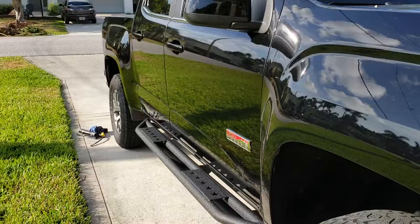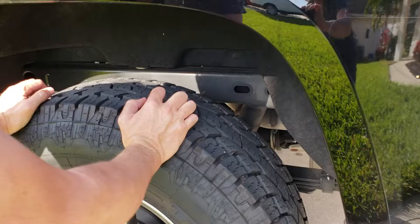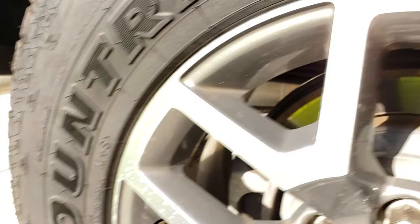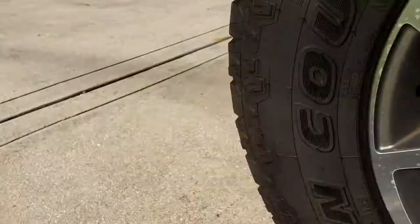This is my 2015 GMC Canyon. When I go over bumps it clunks — specifically side-to-side bumps. That noise seems to be coming from the leaf spring, so we're going to hammer in a wedge and grease in between the springs.